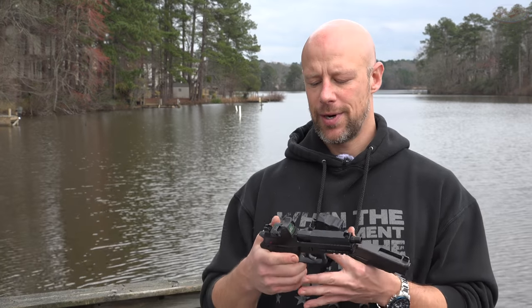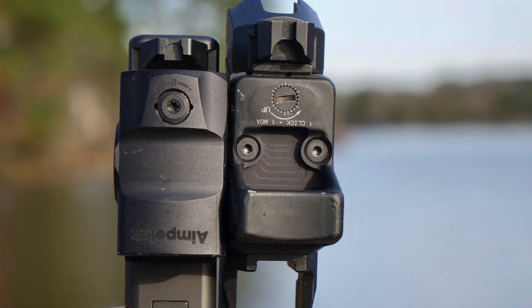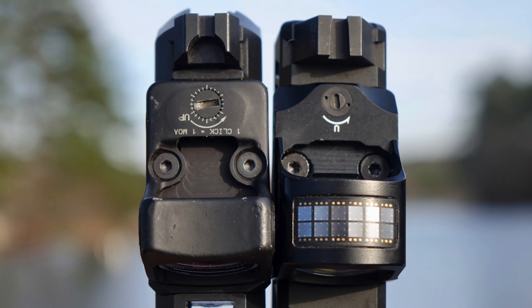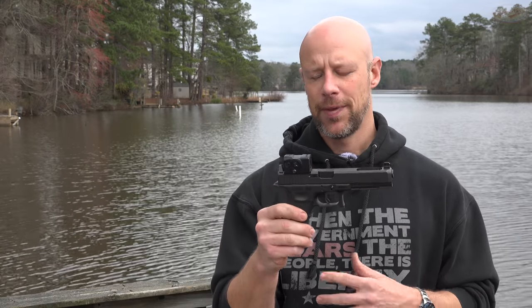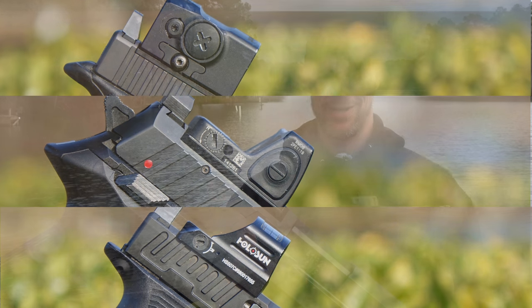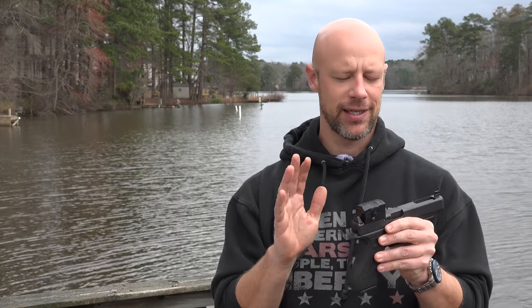Probably the two biggest competitors right now are going to be the Type 2 RMR, which we have here — we'll roll in a photo — and the Holosun 507, but also the 508. Very good optics. But it's really not that much larger. The reason it looks so much larger is because it has the enclosed emitter, which is huge — that is not something to be easily overlooked. So let's get into all the details, do some drop testing, and discuss its features and what I think of it overall.